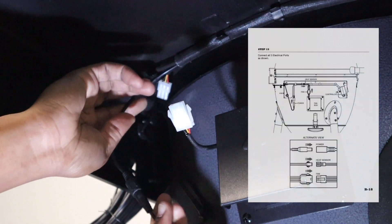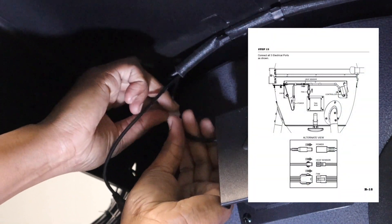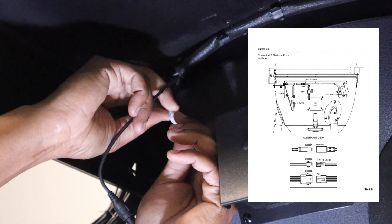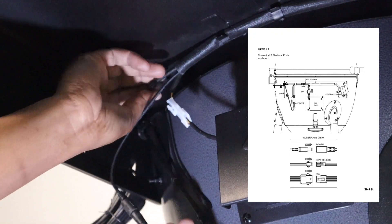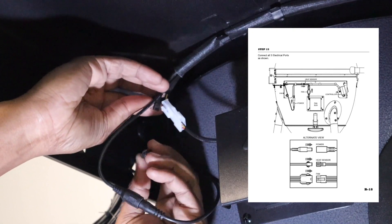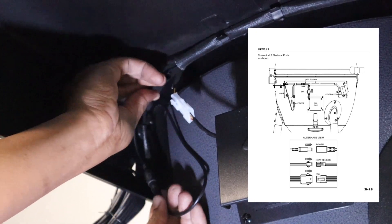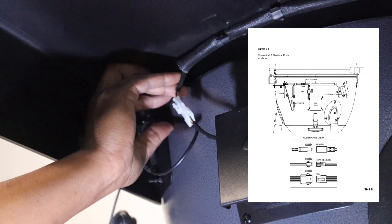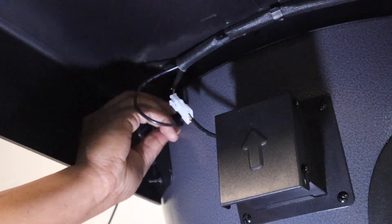For step 15, we're going to start connecting everything. I connected the power cable, then connect the fan controls, and lastly connect the temperature probe sensor. Once you have all those connected, pull your cables tight, do some good cable management underneath, and place them in the clip up top.